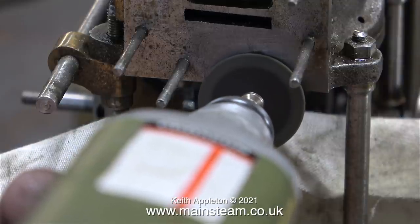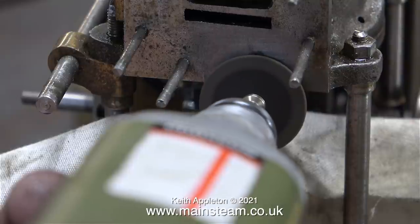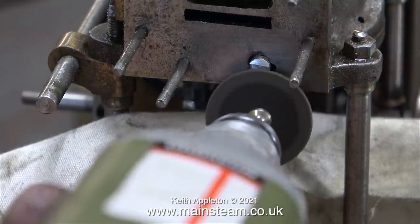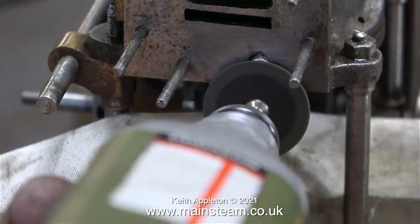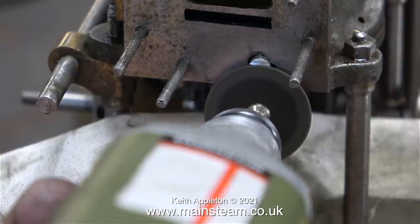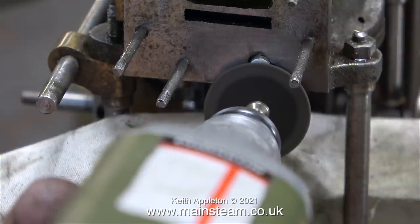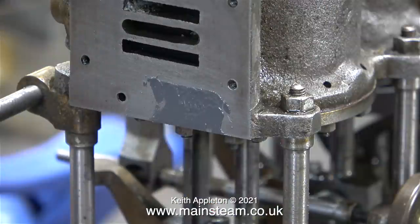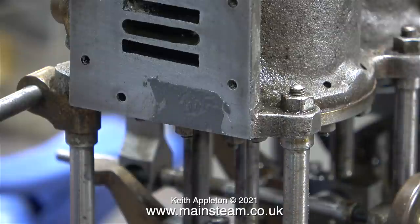After screwing the 2BA bolt tightly in place with some Loctite 603, I used a cutting disc to cut the top off very slowly and carefully, then used the same cutting disc to grind down the end of the bolt until I couldn't feel it when I ran my finger over the area. During all of these operations I used a cloth to make sure the engine didn't get covered in swarf.